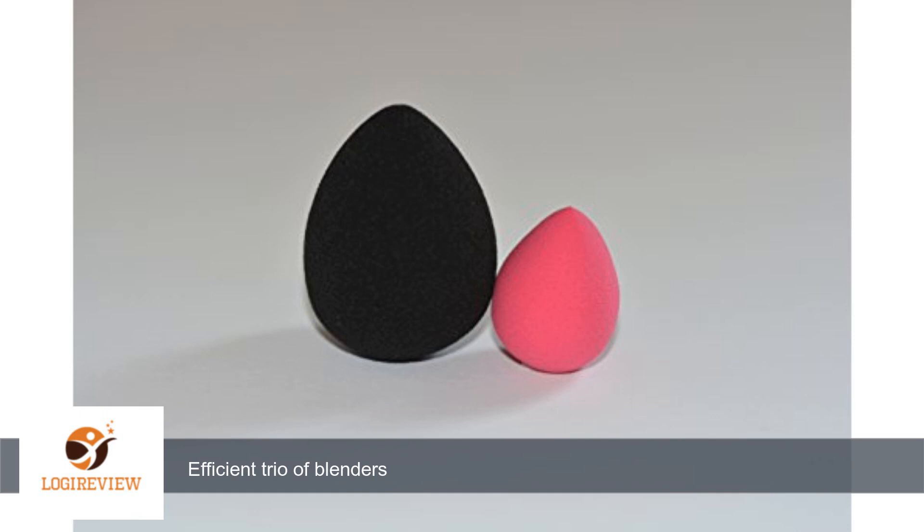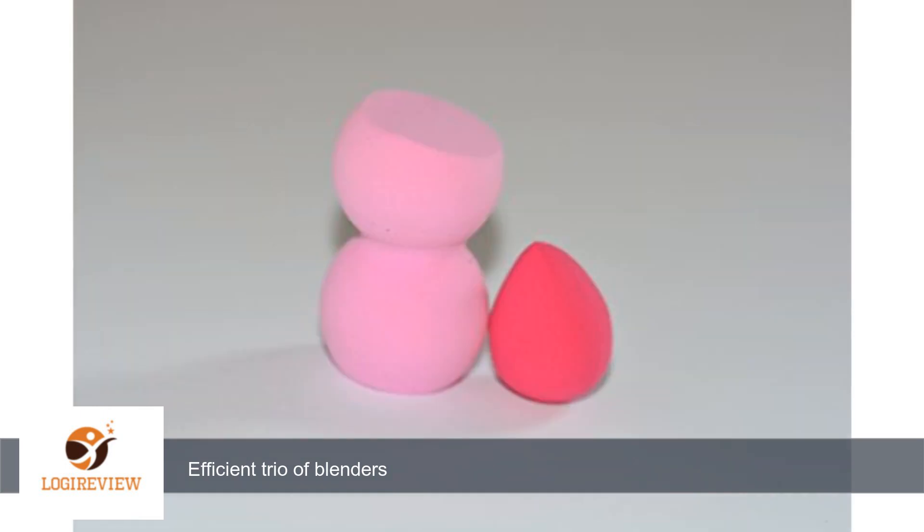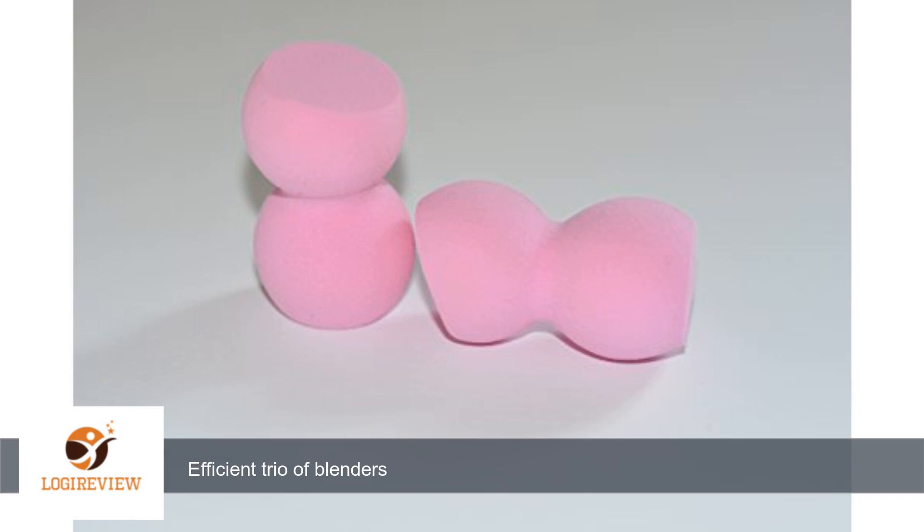A customer wrote: words cannot describe how good this trio of blenders are. First, they are super soft, they wash and dry great. They expand in size, but most importantly they do not soak up excess foundation and concealer. I have the original black beauty blender and this one outperforms the original.